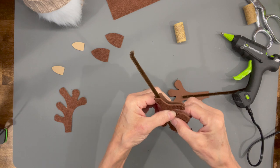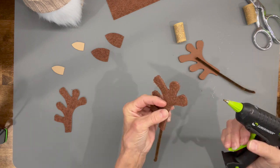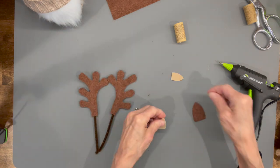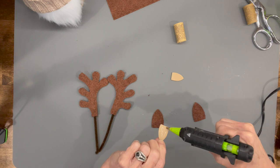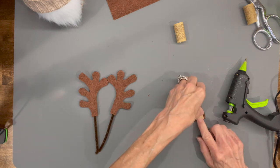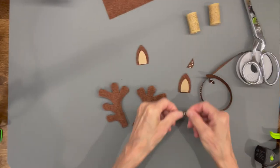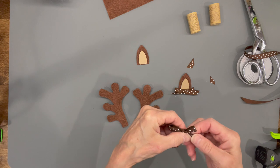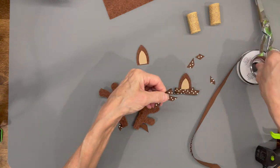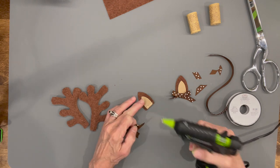Do the same thing with the other antler. For the ears, take the little bottom part and glue the top part onto it using a contrasting color — it just looks a little bit better. Then clip the bottom part of the pipe cleaner off and set those aside. Add a little decor — a couple of little bows — glued right along the bottom edge of each ear so you don't see the bottom ledge of the ear when it's attached to the hat.